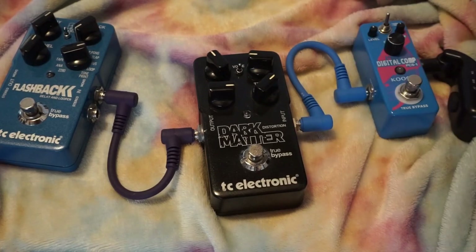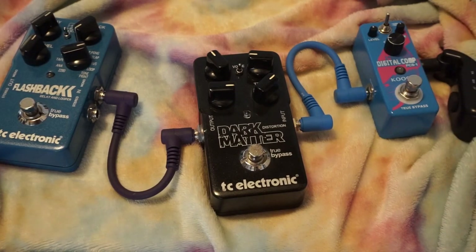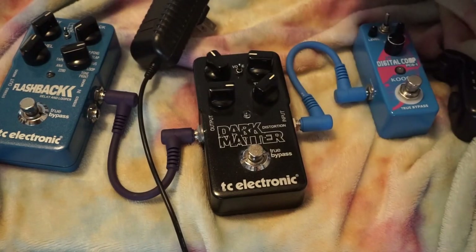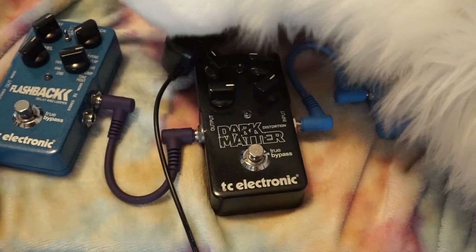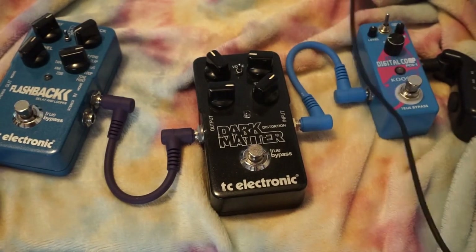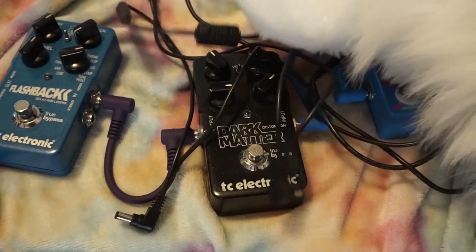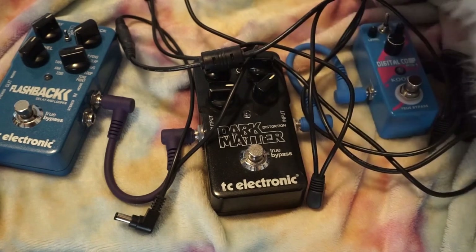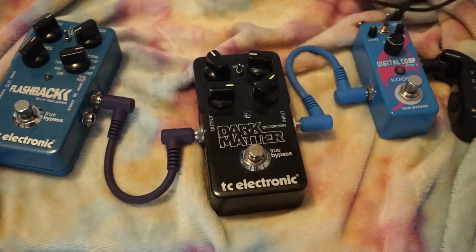I guess while we're on the topic of power — I've got some cords. Each of these takes nine volts. You basically need a power supply that has a bunch of plugins, so I've got one that just plugs into the wall or a power strip. Then it connects to one of these medusas with a whole bunch of jacks and a filter, so I can plug up to six of these pedals in and get all sorts of cool sounds and effects.